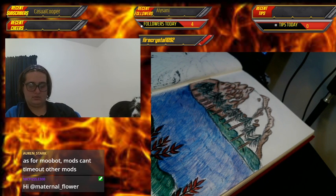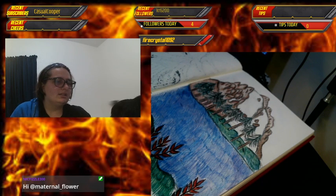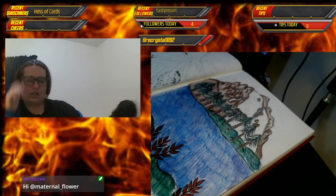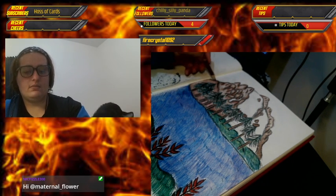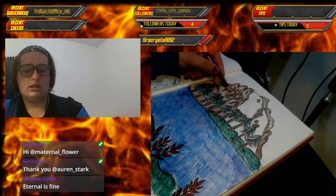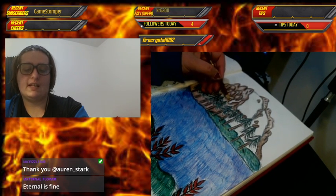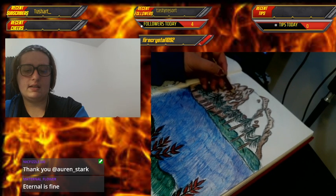I'm getting close to the end — I'm just adding the final details to the landscape. I'll be back with another art stream on Thursday at the same time, six to eight.